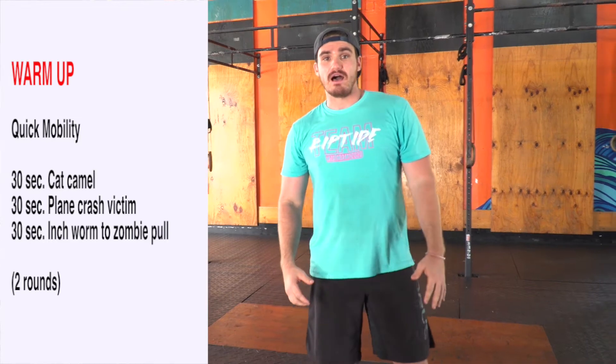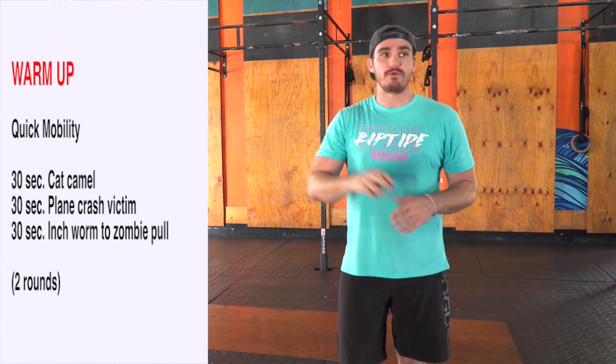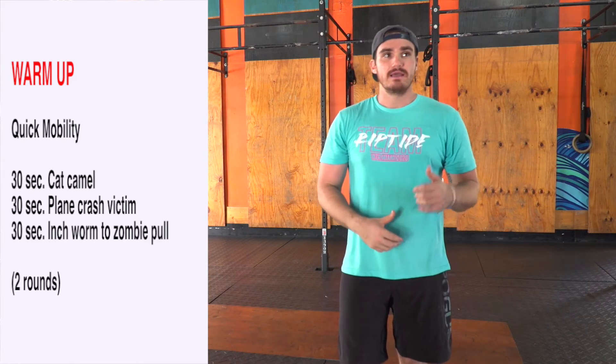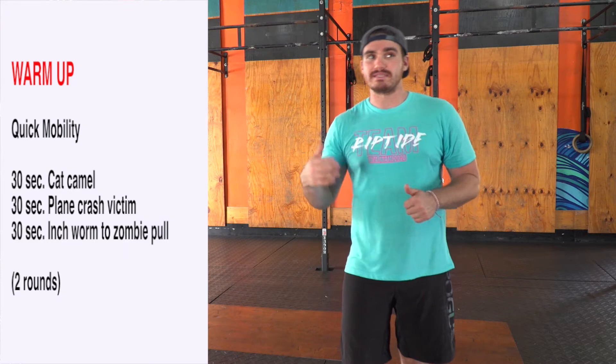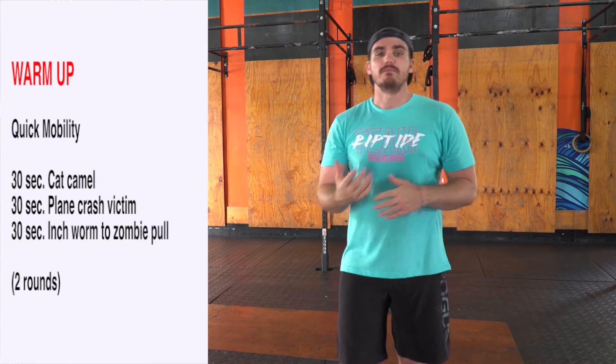We're gonna go 30 seconds of cat camel — link is ready to go for you there. Then we'll go 30 seconds plane crash victim, link's ready to rock. 30 seconds of inchworm to zombie pose. We're gonna do that for two rounds. Take your time, move nice and smooth.